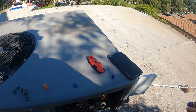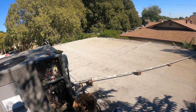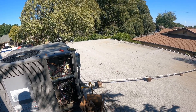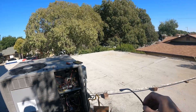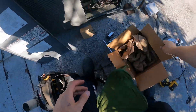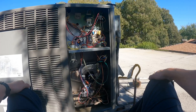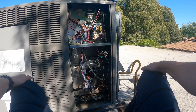Let's watch this baby fire up. She runs. Inducer replaced, pressure switch replaced. Life is all G.